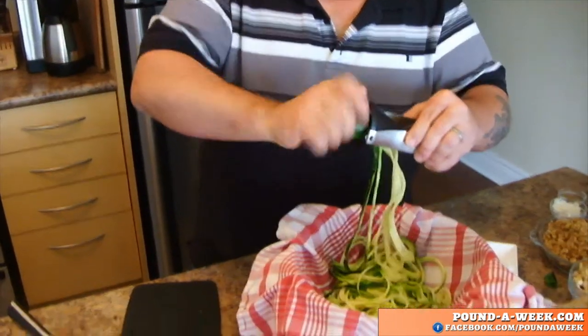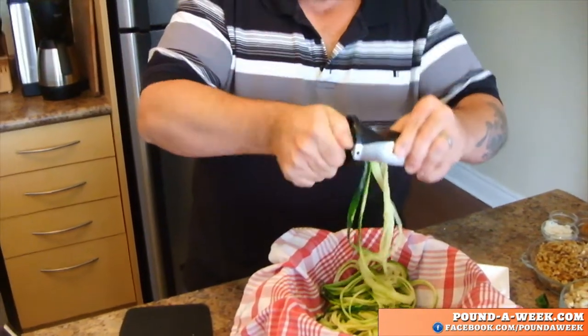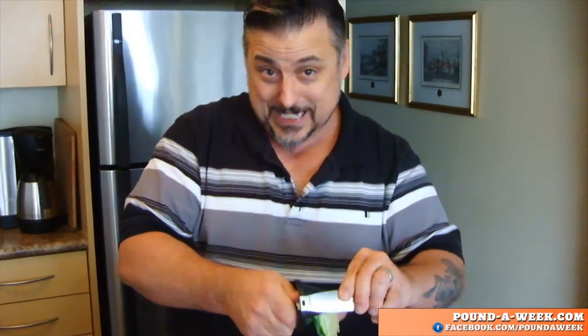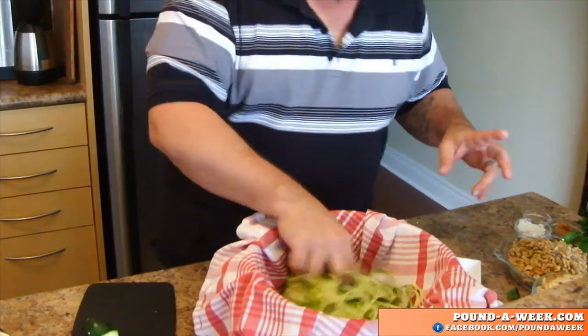Raw food doesn't have to be cold food — raw food can be warm, it can be delicious. And this is vegan, but I don't always eat it as a vegan dish; sometimes I use it as a side dish with meat, because meat is delicious. Now I've got about three zucchini in here right now. For four people I use six zucchini.